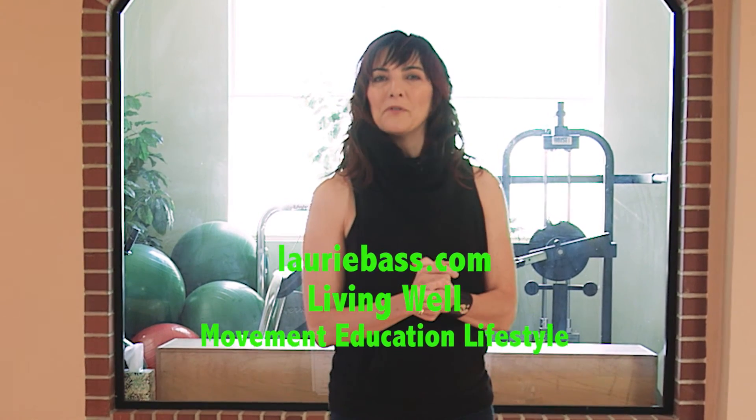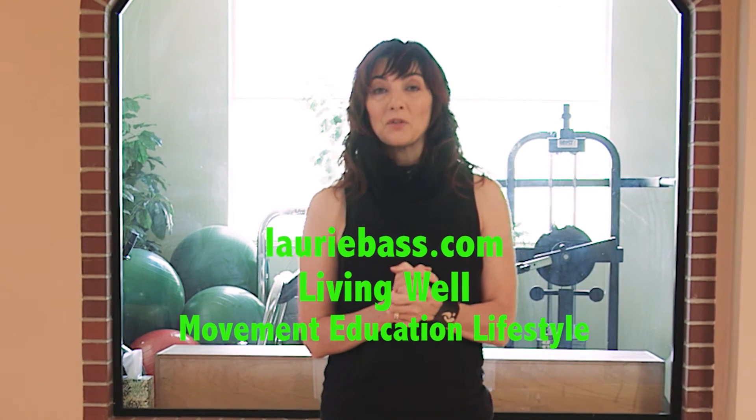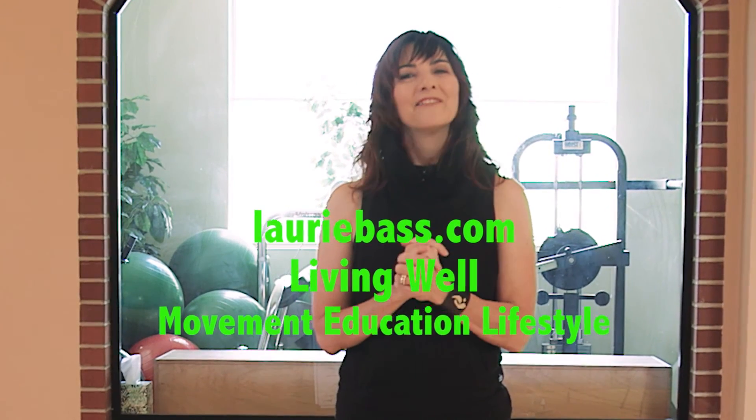Practice your relevé this week. For more information, visit my website at lauribass.com. We've got lots of moves that are broken down there, as well as upcoming trainings for your body and your life. Thank you.